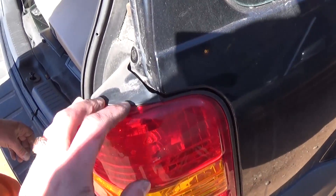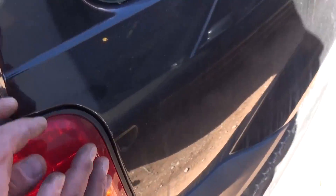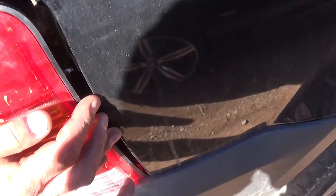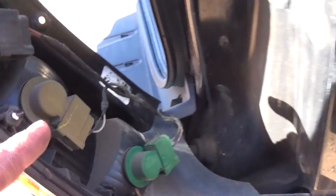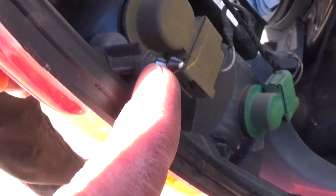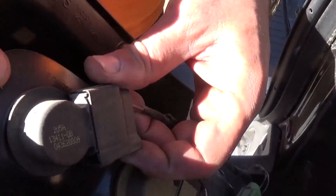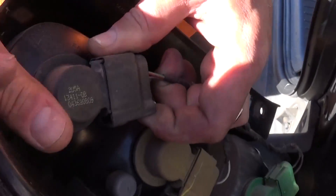After removing the screws, as you can see it's still stuck. Right here there are two glides holding it, so you need to grab it and pull it really good. As you can see, that's where the glides are right here — they go into those rubber seals, and that's where the light bulbs are.